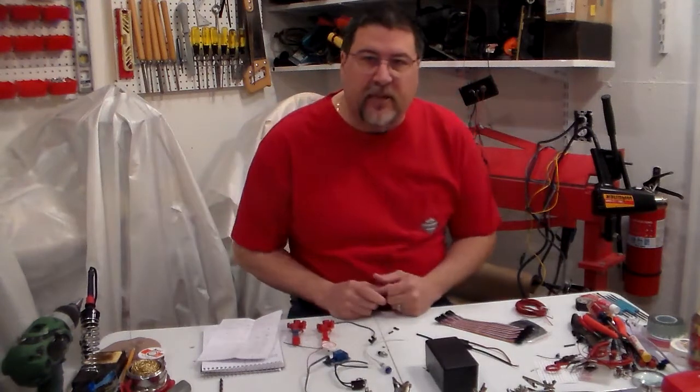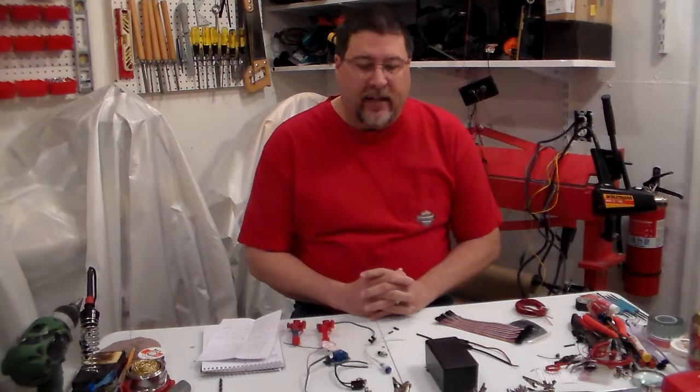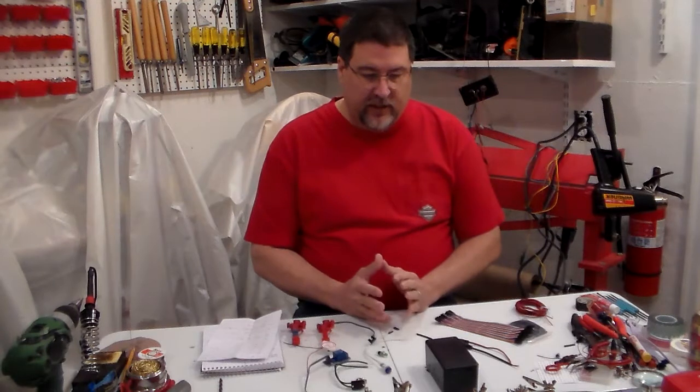Good morning! Big Poppy is in the house. In the past, if you want to go back and look at how I made a primer alarm system with an auto feed on the Loadmaster lead press, what I want to do today is start telling you exactly all the parts that you'll need.